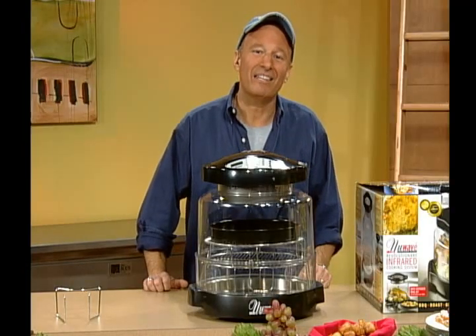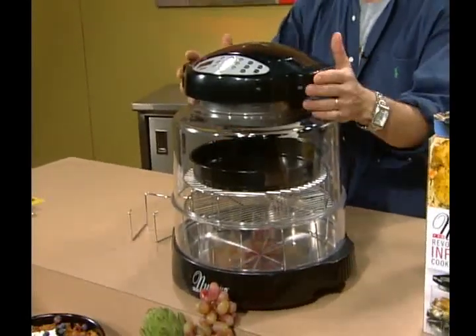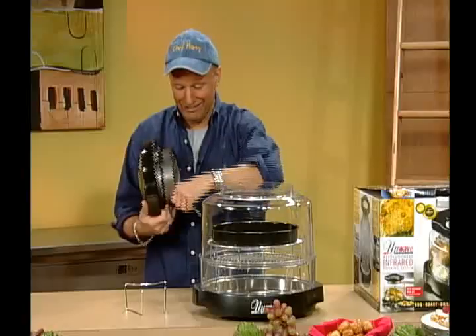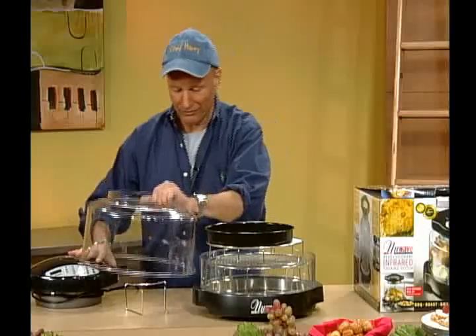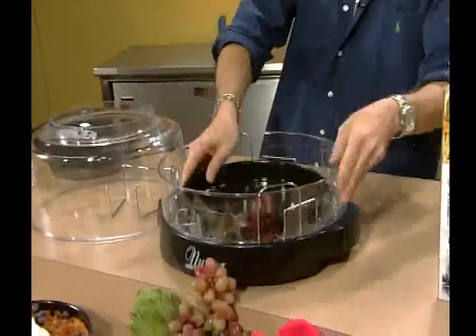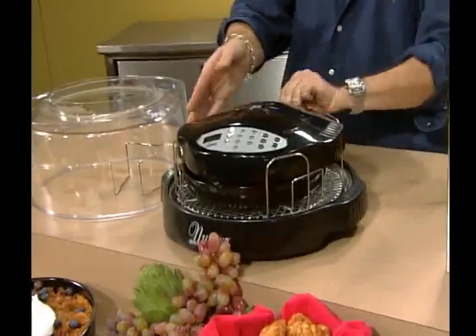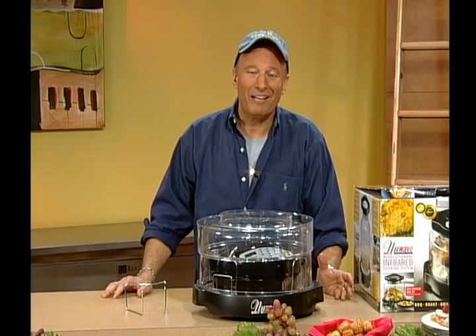It's a perfect way to extend the capacity of any kitchen. Although I leave mine out all the time because I use it every day, if you choose to store it in a cupboard, here's how easy it is. Take off the top, wrap the cord around it, take the dome off, and flip the racks to their lowest setting. Take off the extender ring and place it over the dome, put the top inside, and look how easy it is to store in your cupboard. But you're going to leave it out all the time because you'll use it every day.